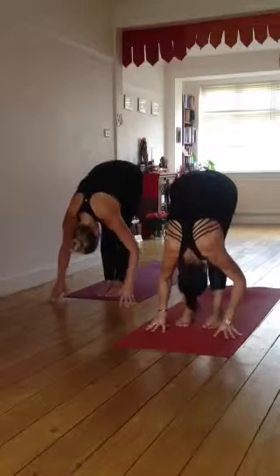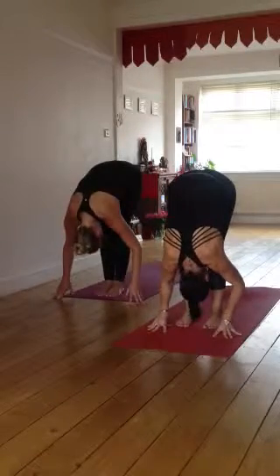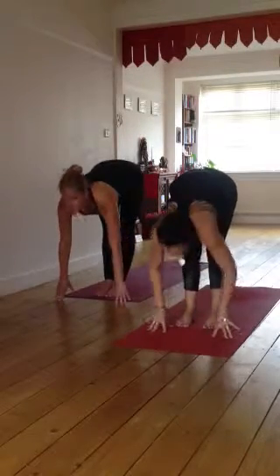Inhale, lift and lengthen, and bow. Last one, and bow.